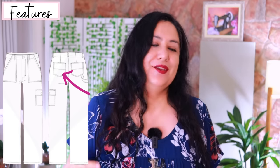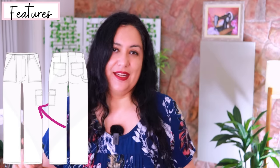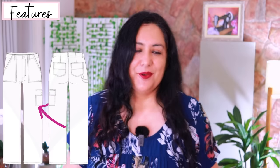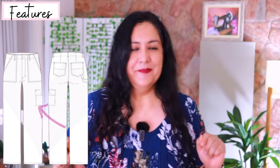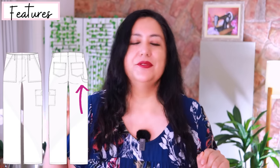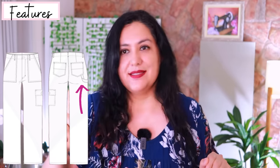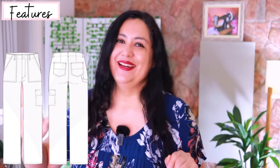The pockets are already in this pattern, which is amazing. They have a little slanted edge. At the back you have the typical patch pockets with a point at the bottom, similar to jeans. On the left thigh there's one patch pocket — you could add one on both sides if you want, but the original design has just one. There's also a flap with an optional buttonhole and button, and an optional strap sewn on the back pocket that folds into the side seam.